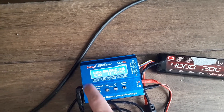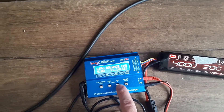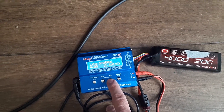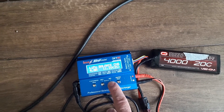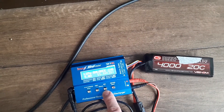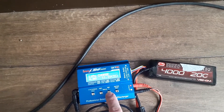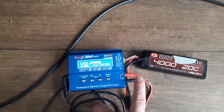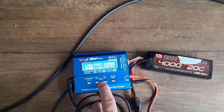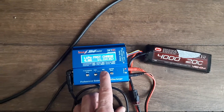Once you're in the LiPo menu you've got all the various settings the charger can perform: balance charge, regular charge, fast charge, storage, discharge, then back to the start. Balance charge is good if you want to make sure all the cells are evenly valued — it takes a little longer. A regular charge will just charge a battery in healthy condition. Fast charge will do the same thing quickly without necessarily levelling the cells, so if you needed them for a shoot you could use fast charge.